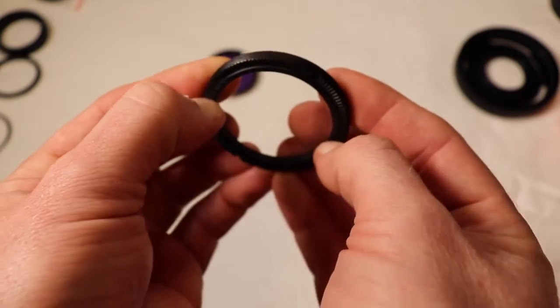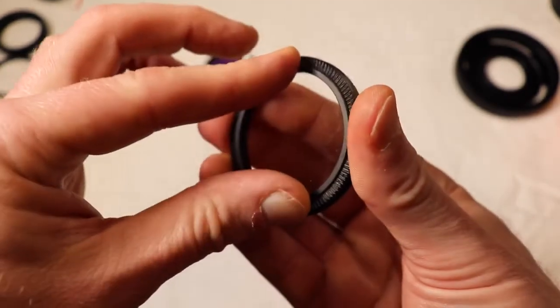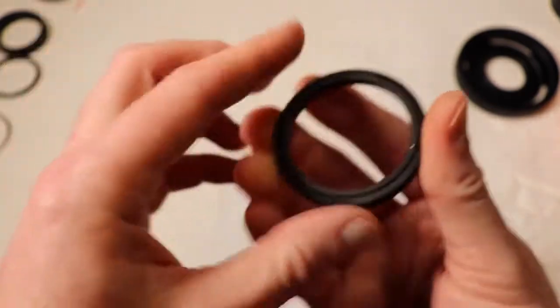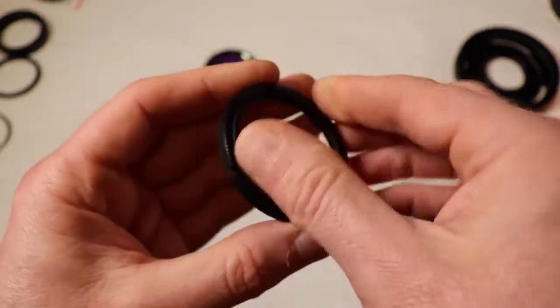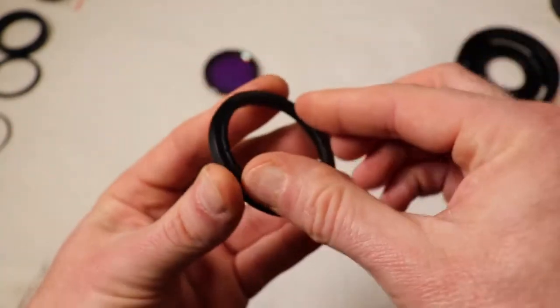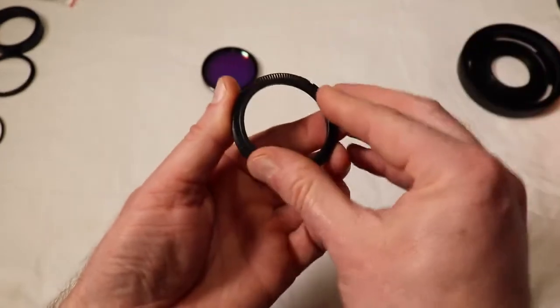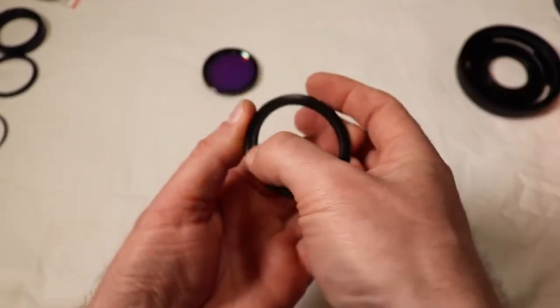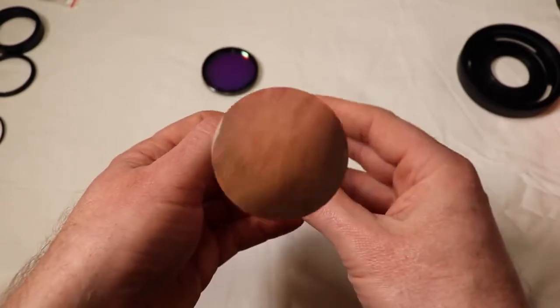You don't want to screw your glass up. But you can twist that off - there we go, like so - in order to remove the glass itself. There we go. Don't drag it like I just did - that was stupid.